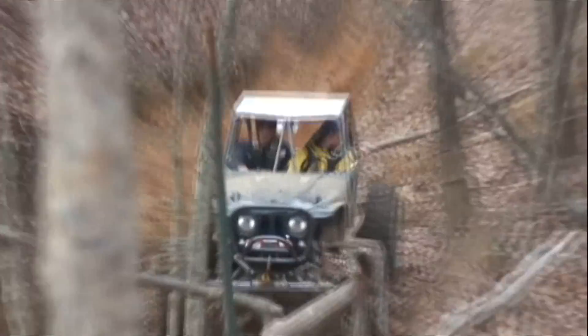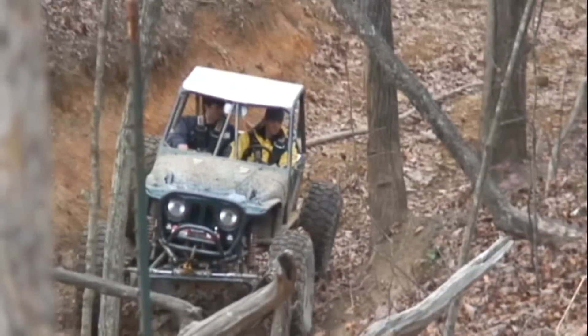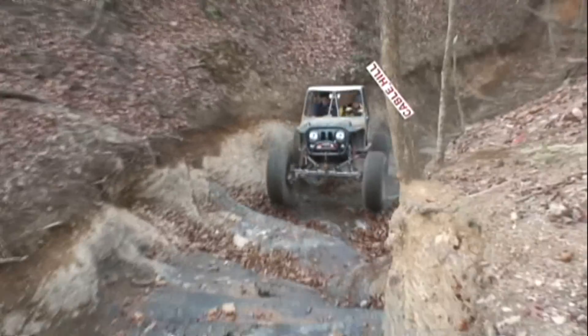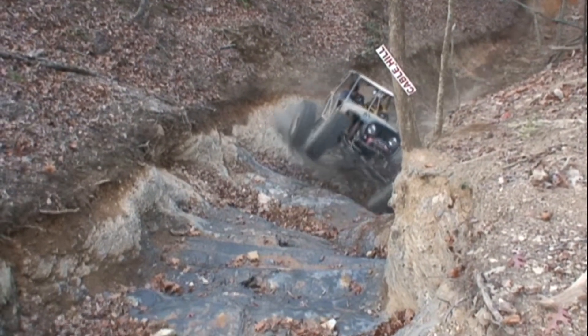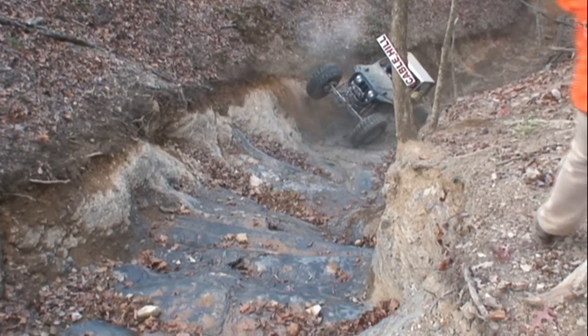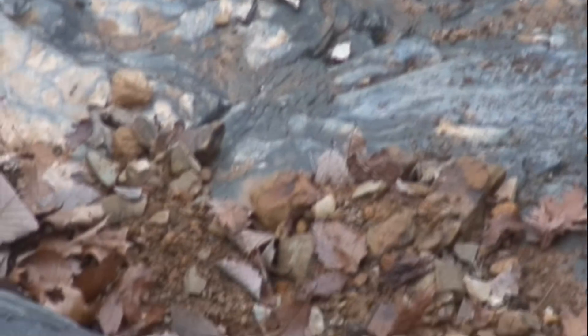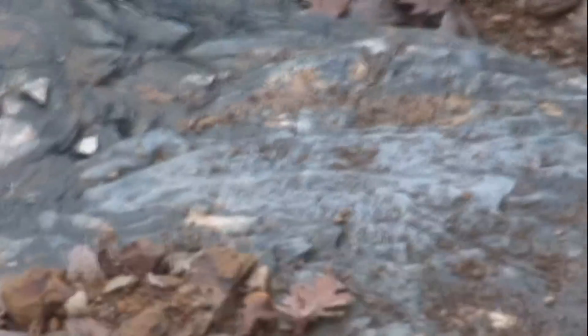Here comes a local hero up Grey Rock, thing on Cable Hill. Left rear axle broke. I got it on film, man.